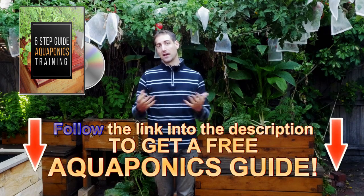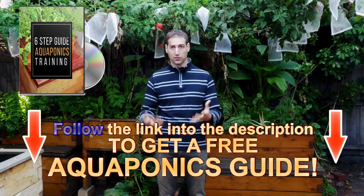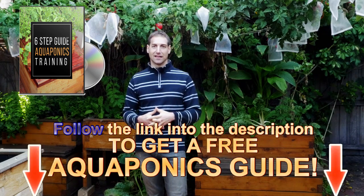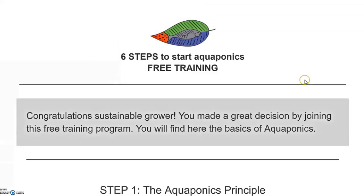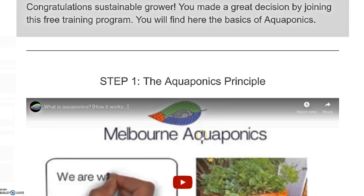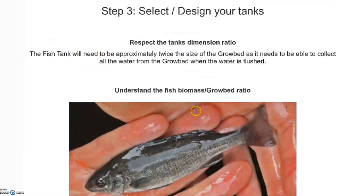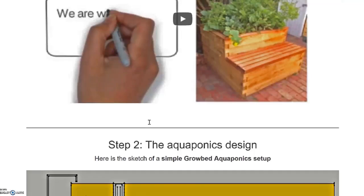If you are new to this channel you can subscribe. I release one video per week to help you, and you can also get the free aquaponics training from the description of the video or in the info card in the corner of the video, where I give you a lot of information to help you build your aquaponics system in the best conditions, maintain it, and grow sustainable, healthy and tasty food in your backyard. Once you get access to the free training, you will find detailed steps with videos and descriptions to build strong knowledge and learn the basics of aquaponics and avoid mistakes. Just enter your email address and you will receive access to this training.